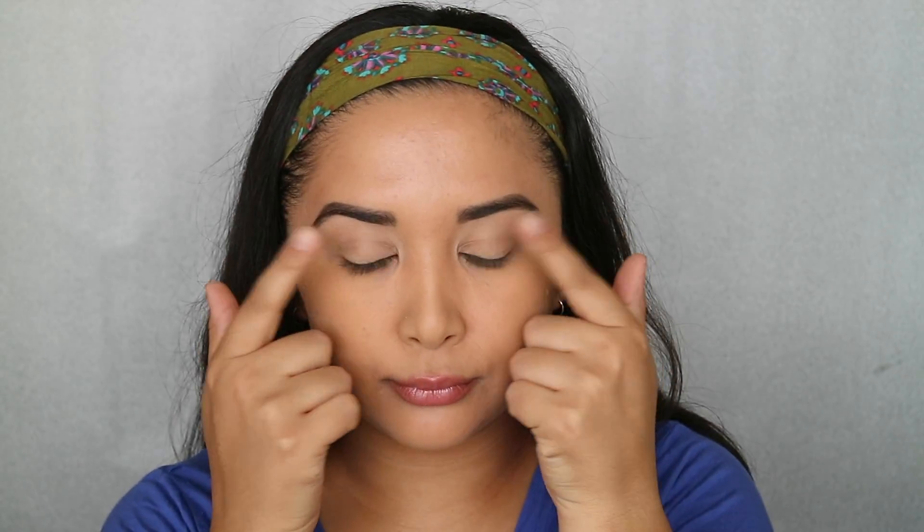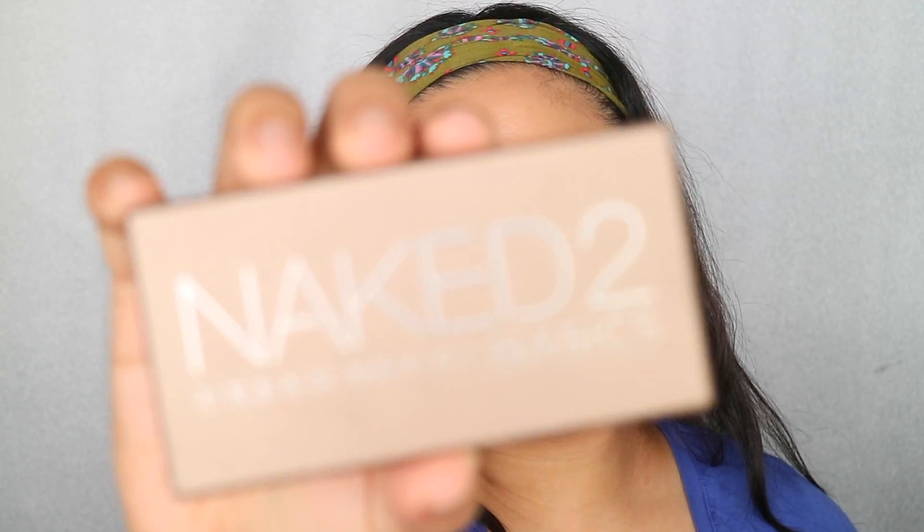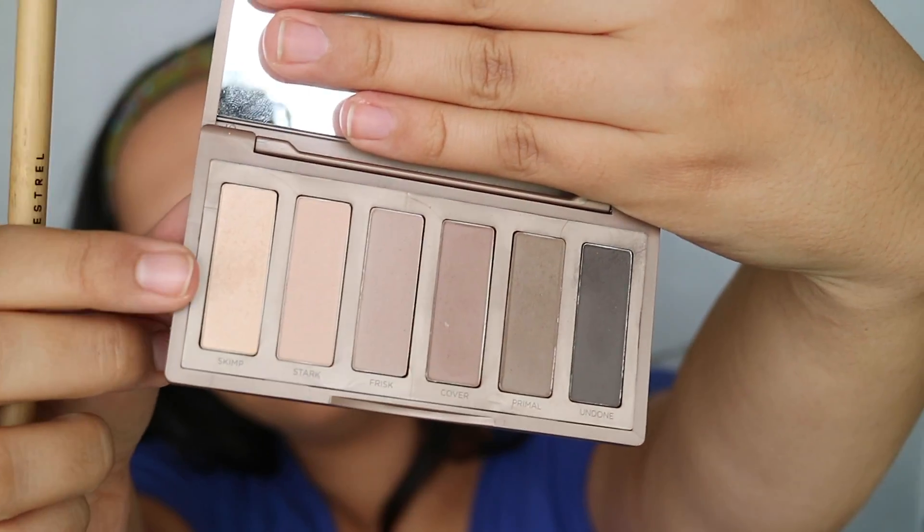Without further ado, let's get into the video! I already have my base down — I've done my foundation, filled in my eyebrows, and primed my lids. For this look I'm going to be using a Makeup Revolution eyeshadow palette, a Naked 2 Basics palette, and another Urban Decay — I believe this is the Beauty with a Vice palette.